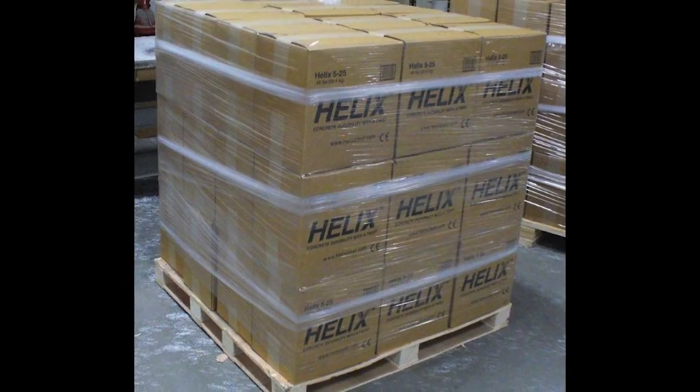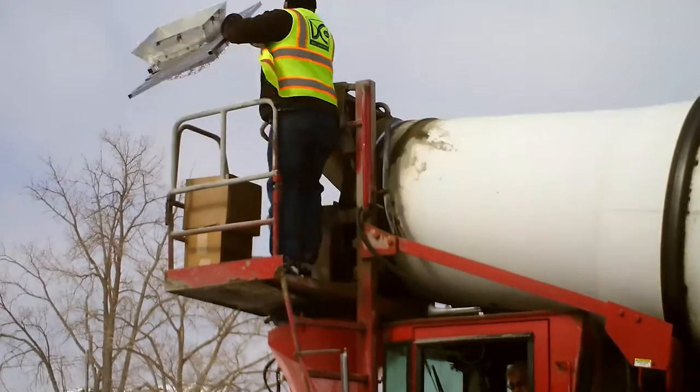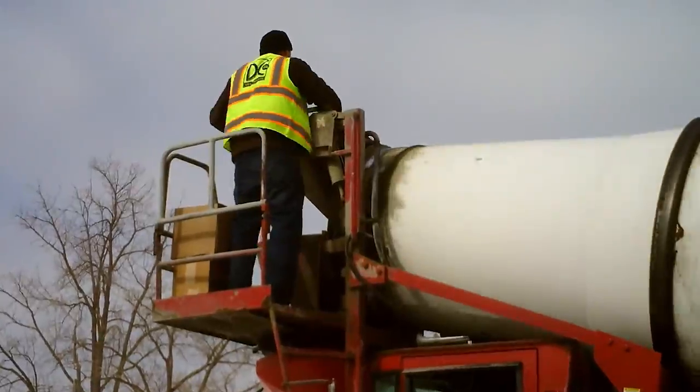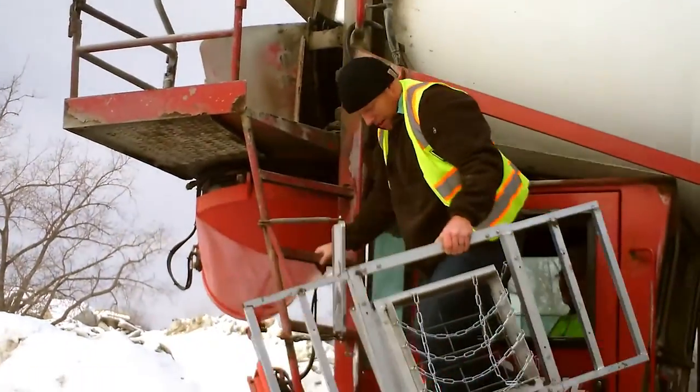Packaged in boxes and palletized for shipping, Helix can be delivered all over the world. At the ready-mix plant or on the job, Helix is easily and quickly added to the mix truck. It takes one minute or less per box of Helix, and then just five minutes of thorough mixing.